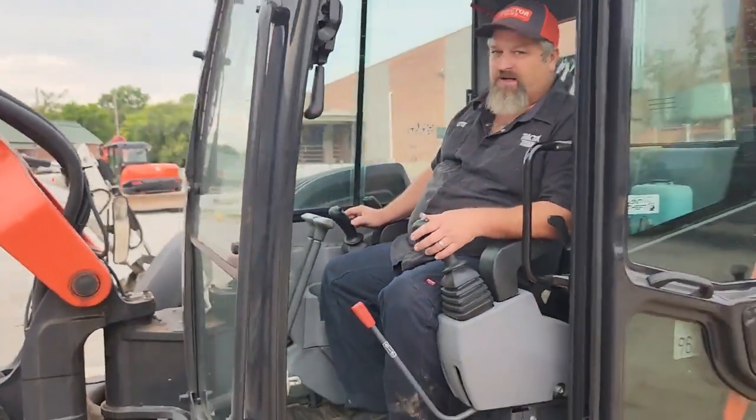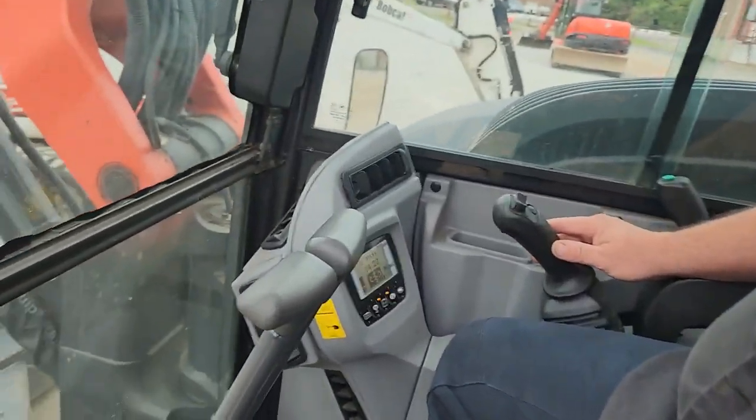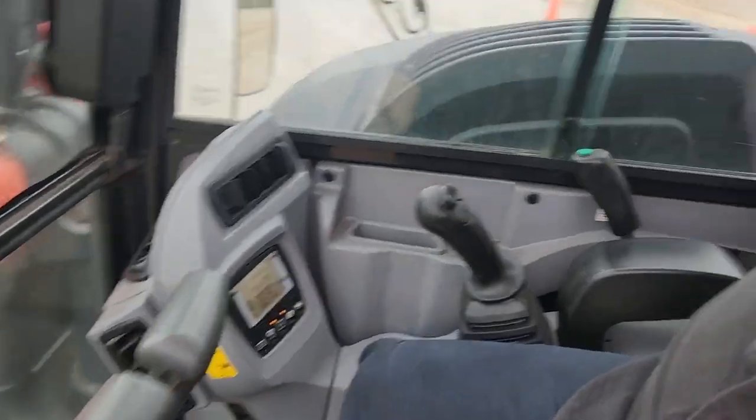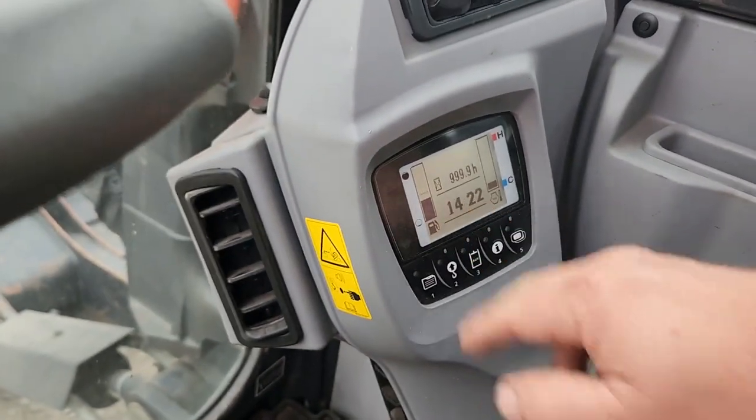Then when you're finished, hit the red switch, hit your auxiliary again, all the way back to your home screen, and you're done.